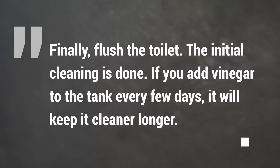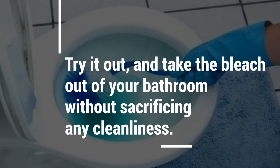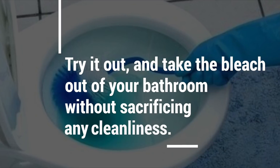If you add vinegar to the tank every few days it will keep it cleaner for longer. Try this out today and remember you can now take the bleach out of your bathroom without sacrificing any cleanliness.